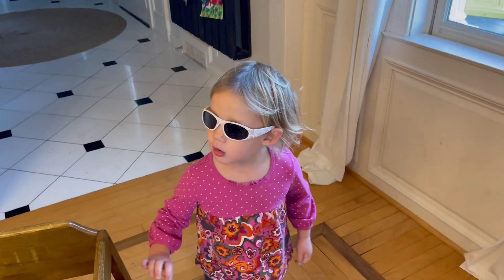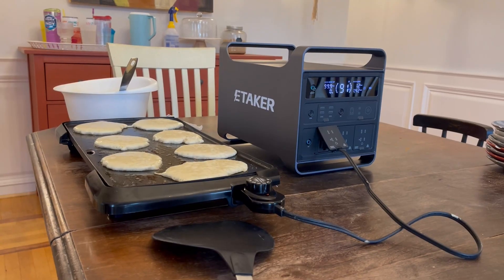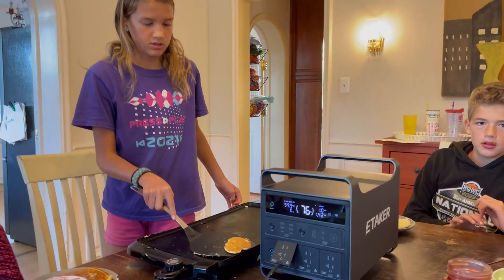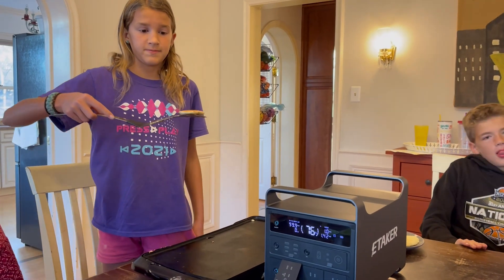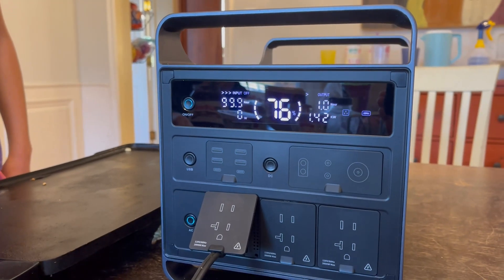Do you sleep in your bed all night? Yeah. Didn't come into mommy and daddy's bed? No — you get a sucker. We're ready to go camping now. This is the trial run. The last pancake is coming off the griddle. And after a triple batch, we're still at 76%. Boom.